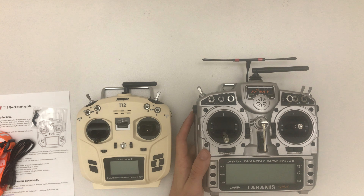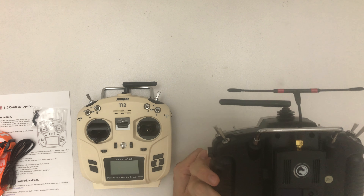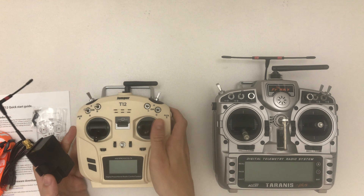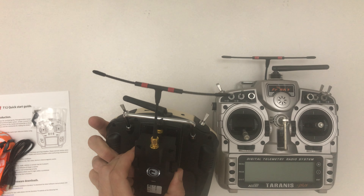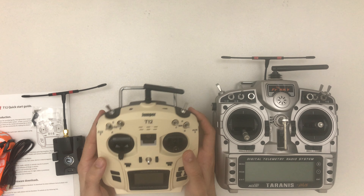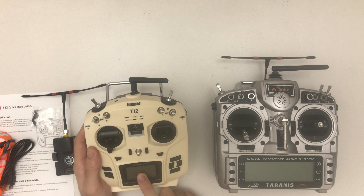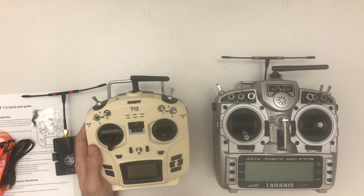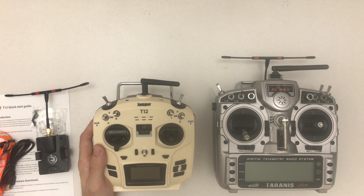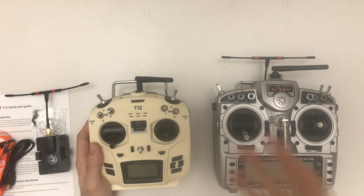It's so small — I was looking for a small transmitter, so I'm really looking forward to playing with this one. Let's take a look at the included USB cable. And I think this tool is for changing the ratchet — or more precisely, the mode. This is mode two; if you want mode one you'd have to change it.